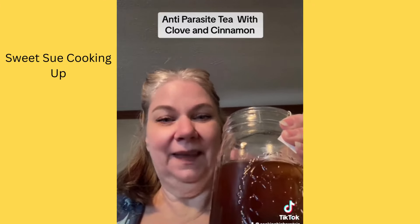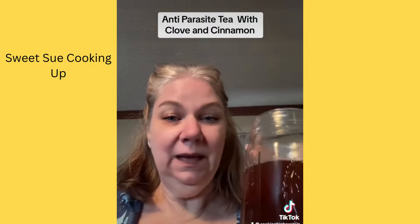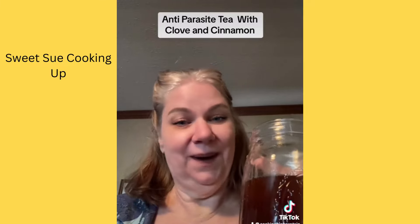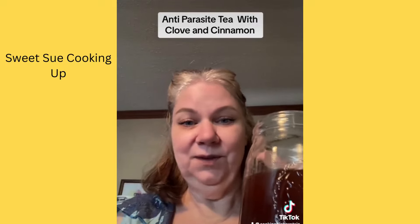I think you'll like it. Here's to your tea — flavor it however you want. Have a good day, bye bye! Hope this helped and hope you enjoyed my video.